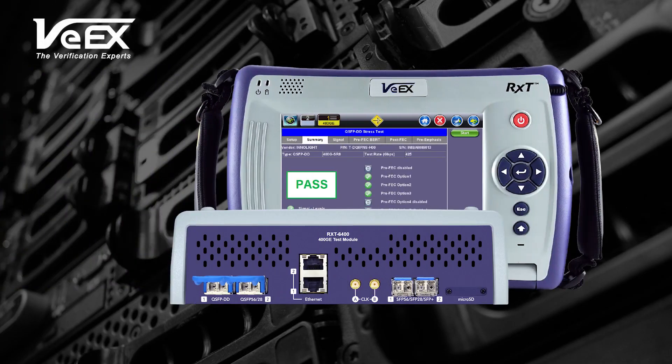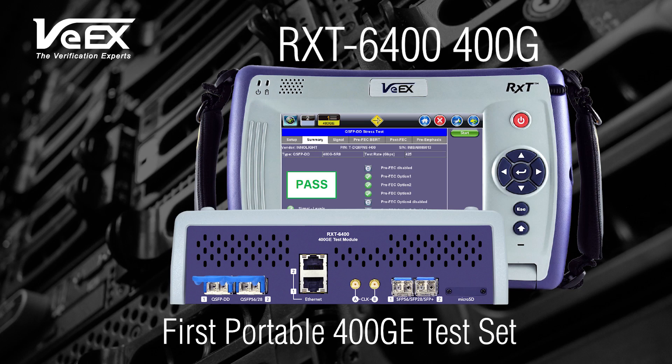VX, a test and measurement solutions provider, introduces the RXT6400, the first portable 400GE test set with native PAM-4 QSFP double density support. As commercial deployment of PAM-4 based QSFP DD and 400GE links are imminent, the RXT platform is the perfect solution for the upcoming 400GE lab-to-field transition.